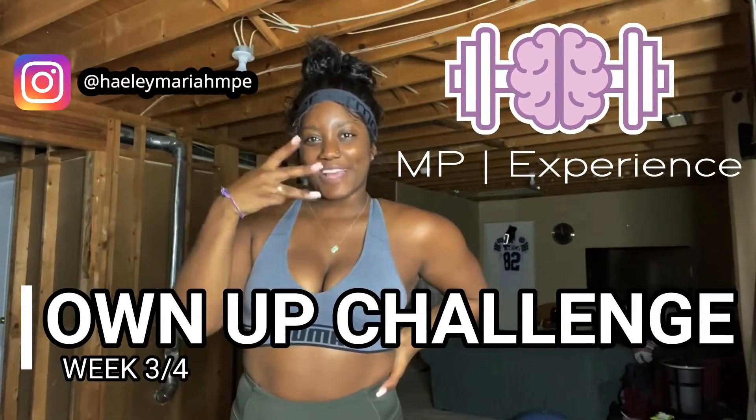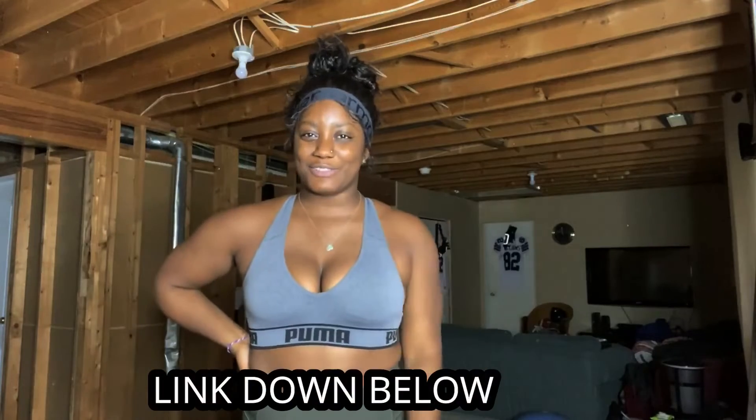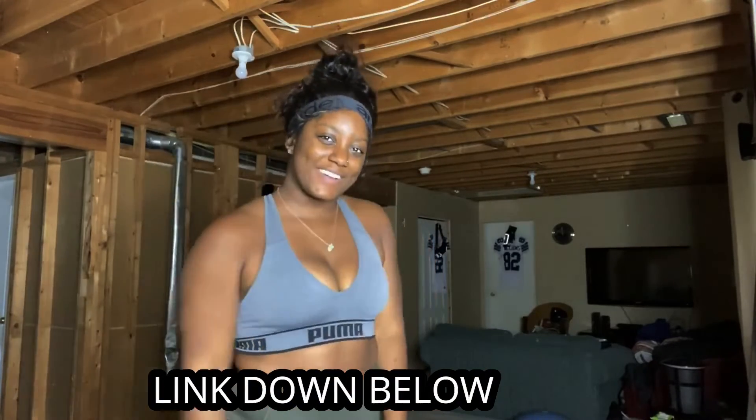Hey Challengers, welcome to week 3 of the Own Up Challenge. You're almost there. Keep fighting, keep pushing. Don't forget to download your tracking sheet to hold yourself accountable. Come on, let's work out together.